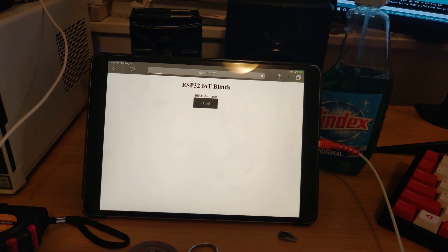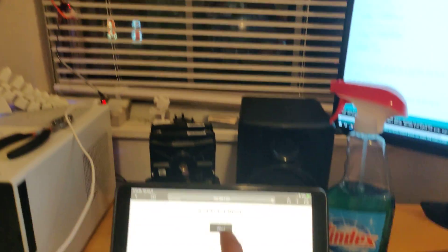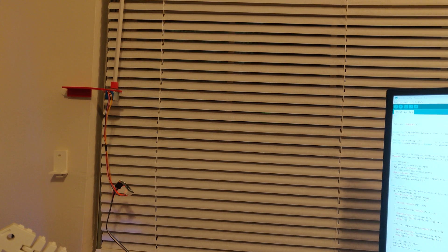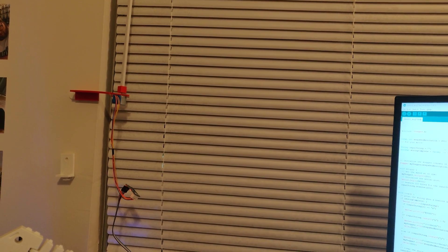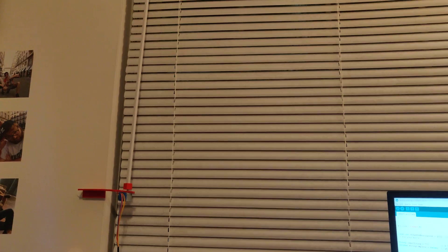Now we can get them to close — the blinds are currently open, we get them to close. And voila! Let me know if you want the source code for this, but it was a fun little two-hour project, and hopefully it'll get integrated into the rest of my home automation stuff.